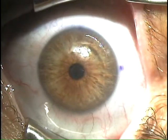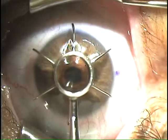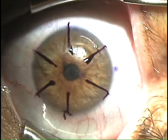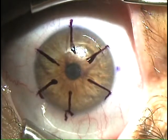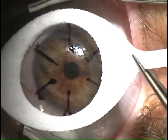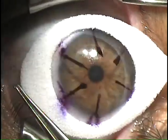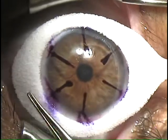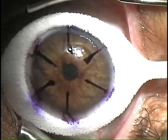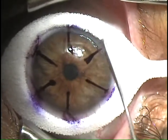We're going to make a mark first. Hold right there. Let me put this sponge down. Look a little bit to your right — that's good. We've already previously made this mark right here.